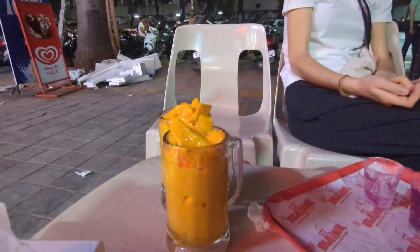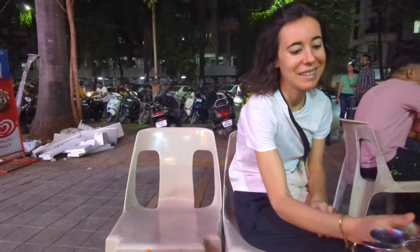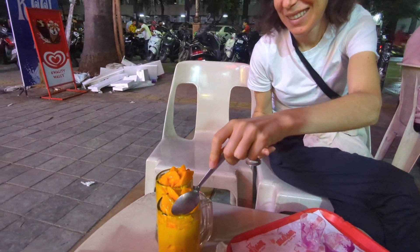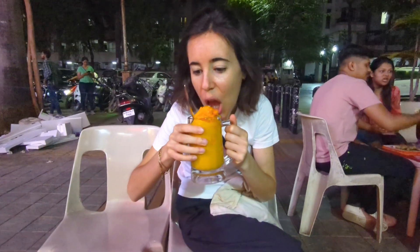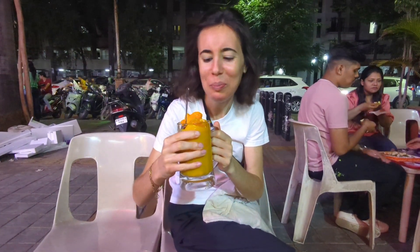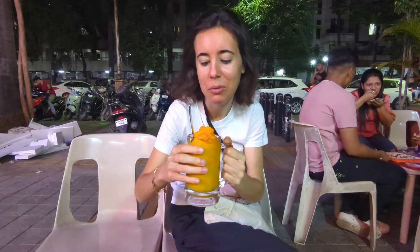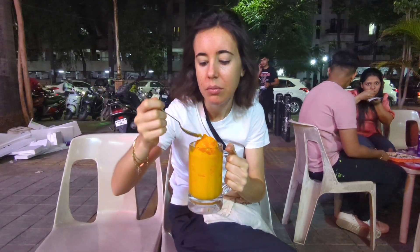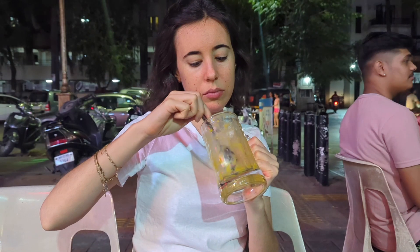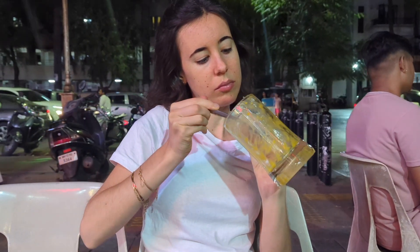Are you excited about our dessert today? I am super excited — very, very excited. Look at this. This mango is amazing! This is amazing. Keep drinking water.